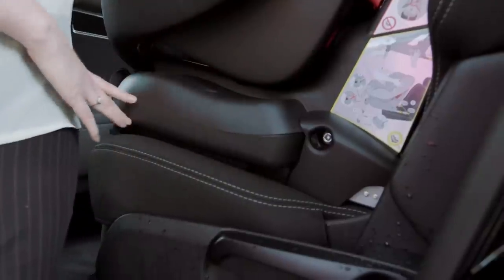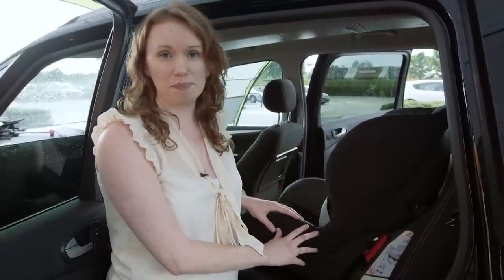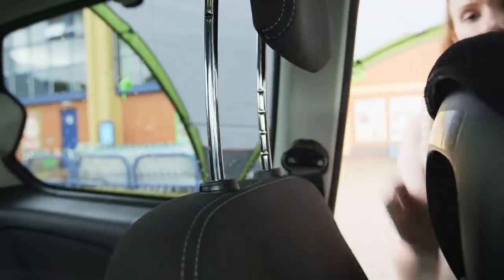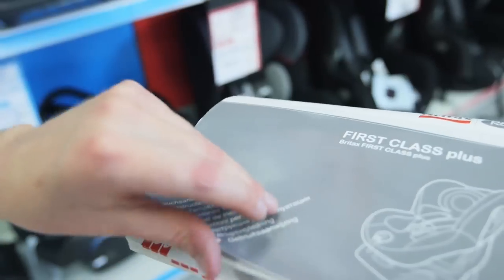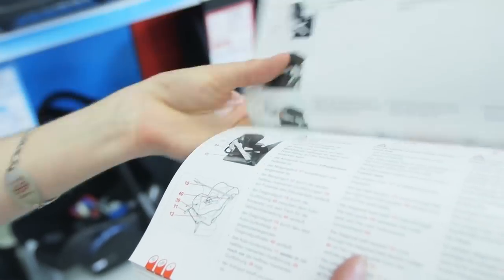The base of the child car seat should sit squarely and evenly on the back seat of the car. If it doesn't, then it's not right for the car and you'll need to get another one. Most of the time, the headrest should be raised to make sure it's not touching the seat. However, there are some child car seats that actually need it to be attached to the headrest, so check in the instructions before fitting.